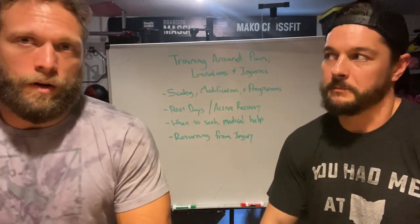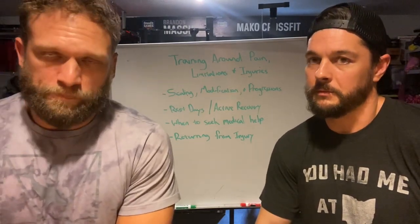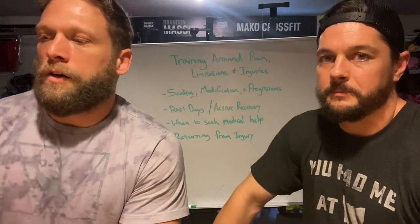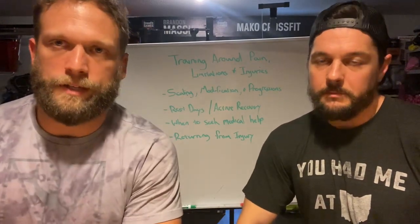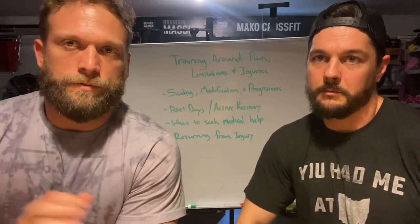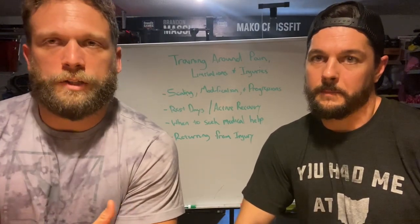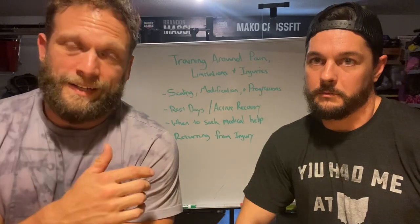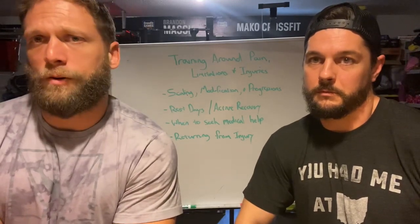The big three we really focus on every single day are scaling, modification, and progression. A lot of times these are thrown around interchangeably — people will just say here's the scale for the day — but these are definitely different things and you should view them as such. Scaling for the most part is what we're going to be doing to hit the intensity and stimulus for the day: bringing the weight down, taking reps away, or even shortening the time.